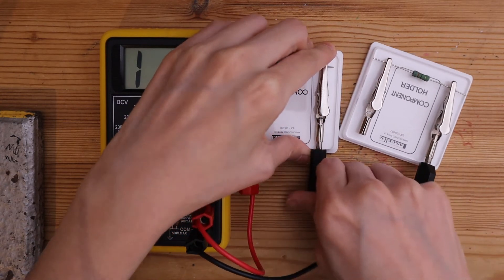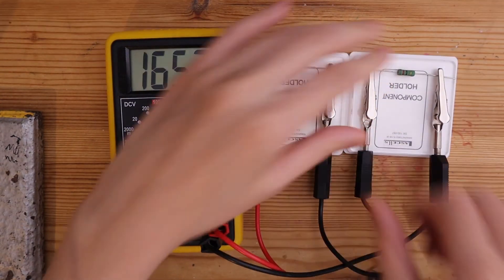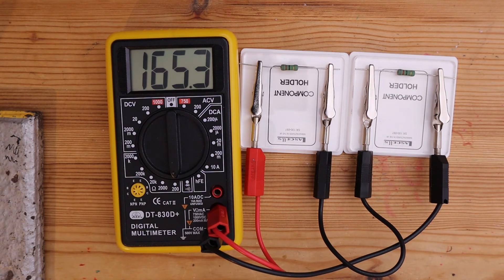When I connect my ohmmeter across both of these resistors, their total resistance is measured to be 165.3 ohms.